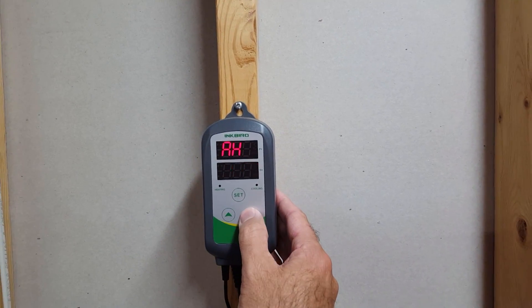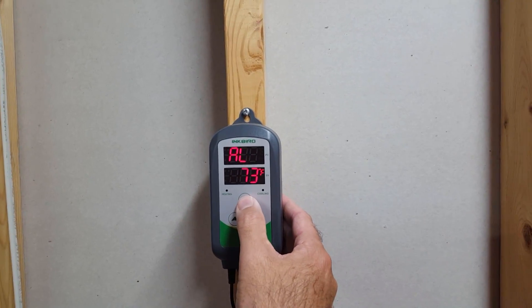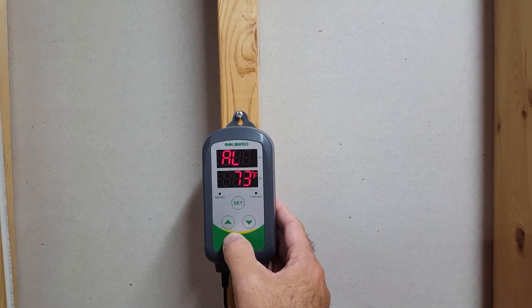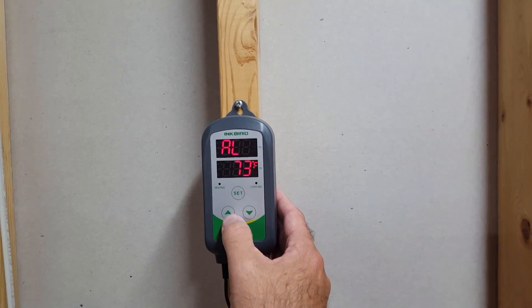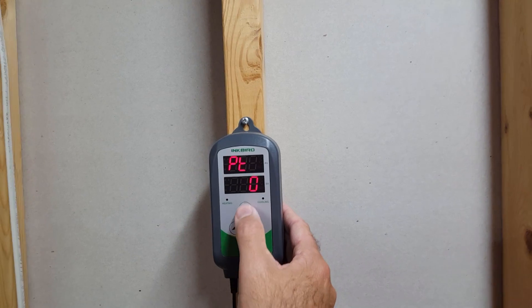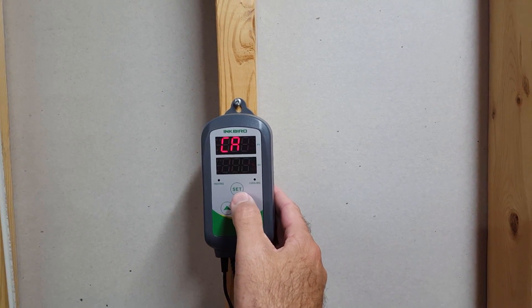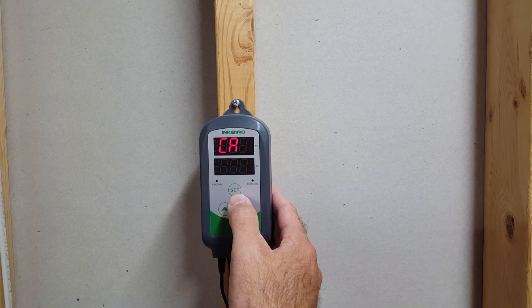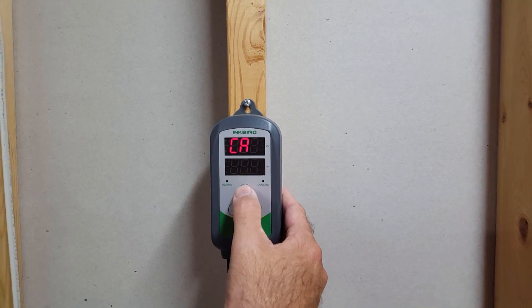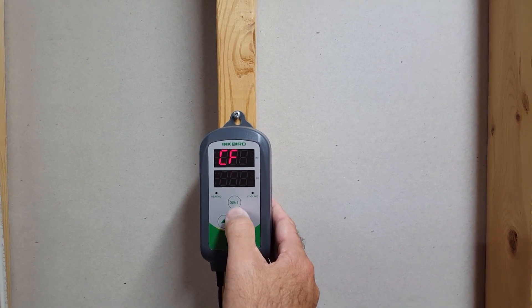Alarm high is at 82 — let me bump that down to 78 for this example. Alarm low is at 73, maybe I'll set it to 74. PT and CA are both compressor settings related to the cooling side, which I'm not using. And then there's the scale — Fahrenheit or centigrade.